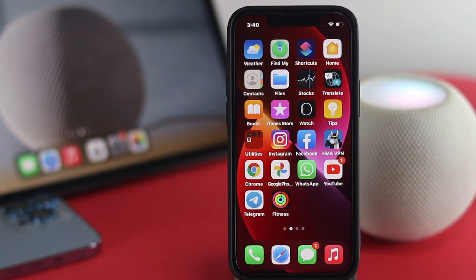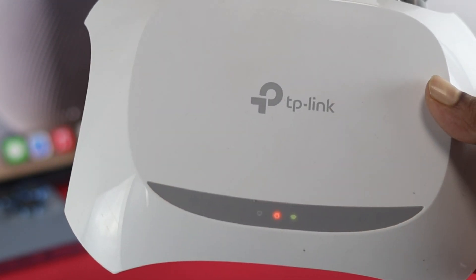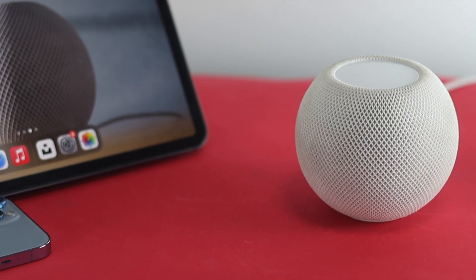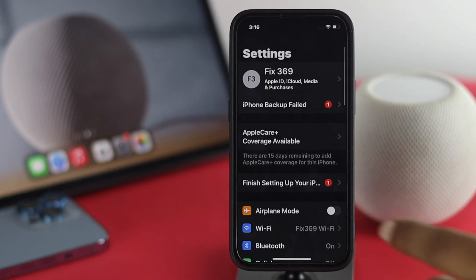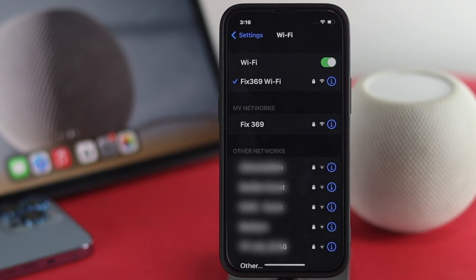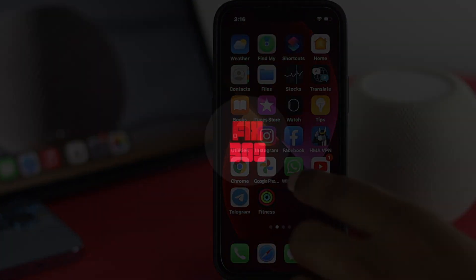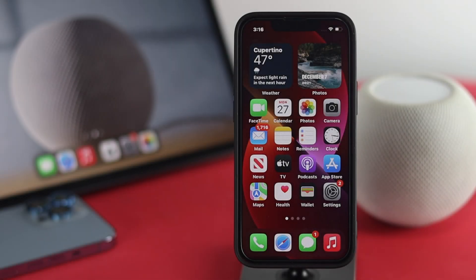Welcome back to another video. Today I'm going to show you how you can change your Wi-Fi network on your HomePod mini. It's really simple. Let's say you just took your HomePod mini to a friend's house and now it needs to connect to another Wi-Fi network. To change your Wi-Fi network connection, all you need is your iPhone.